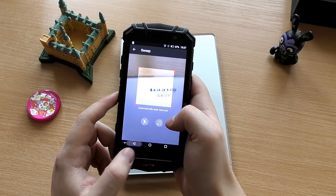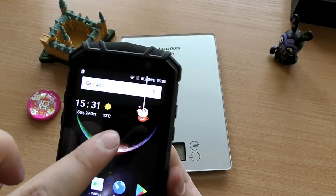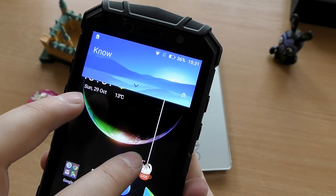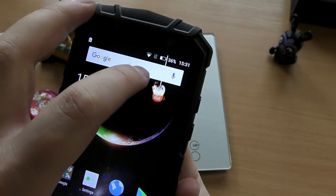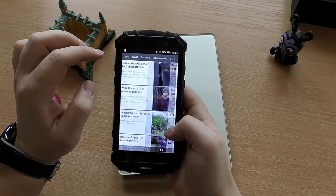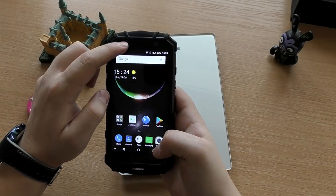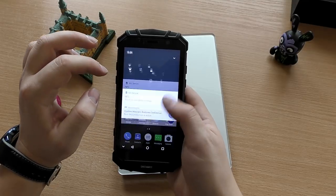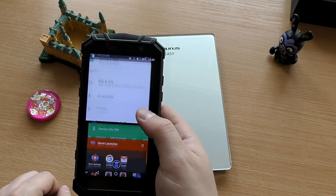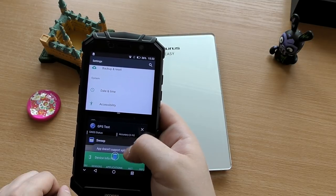The phone also comes with a QR code scanner. The software experience uses a custom Android skin provided by Doogee themselves. There's a notification shade with some extra shortcuts, and swiping from the left opens a newsfeed app with sections for economics, sports, and more — you can't disable it, though. This is a full Android Nougat ROM, so it comes with screen recording and split-screen multitasking, although you can't resize the windows once you enter split screen.